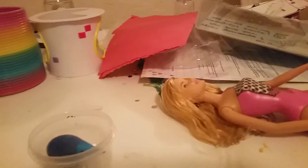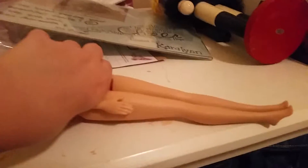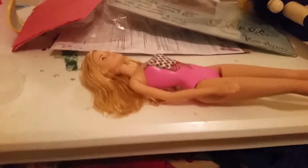Hey guys, so today I'm gonna show you how to make your Barbies prettier. The things you'll need are obviously a Barbie, a small container, food coloring which is gonna be the hair dye, hairspray, and if your Barbie has knots and stuff you can comb that out. I'm also gonna be using some nail polish, this glitter, and some lotion.